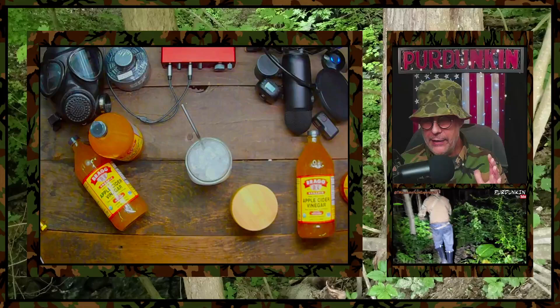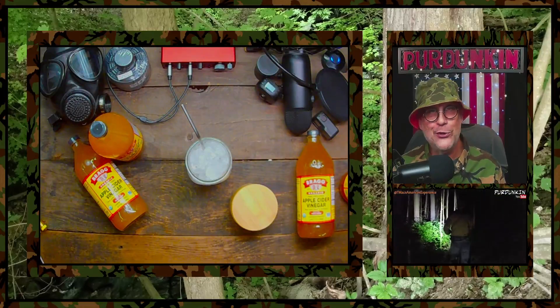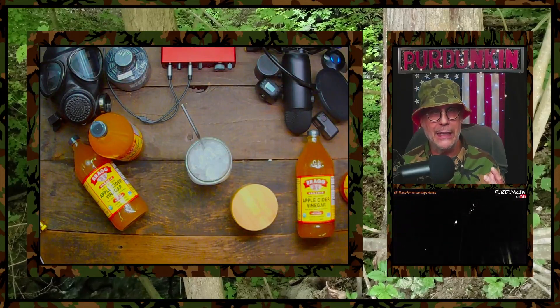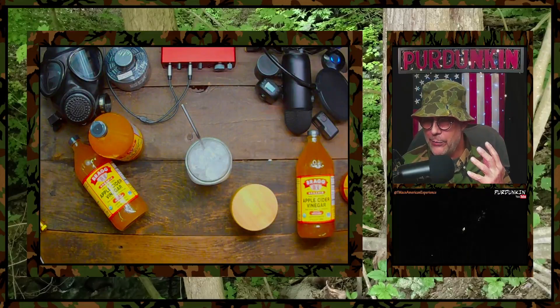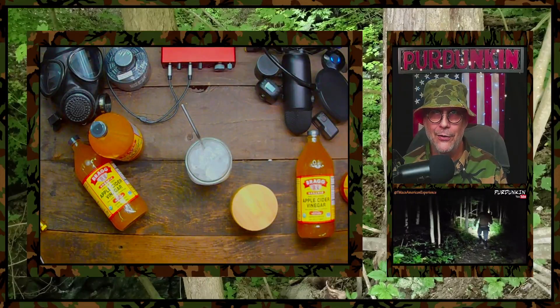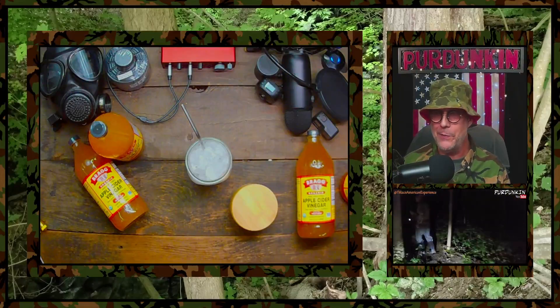Now listen, you can get these Bragg Vinegars in any size you want. You can get them in little shots, you can get them in the 32 ounces, you can get them in the gallon. When it comes to the oils and vinegars and things of that nature, remember glass. Always go with glass. Don't buy these things in plastic bottles, people.